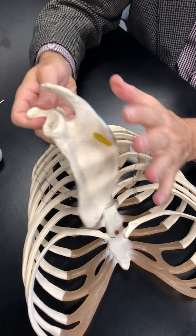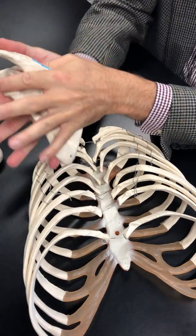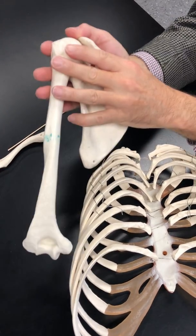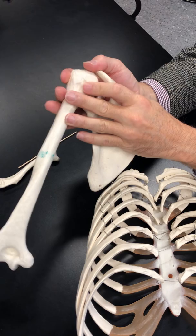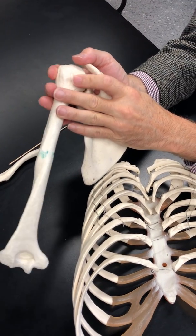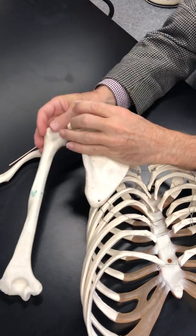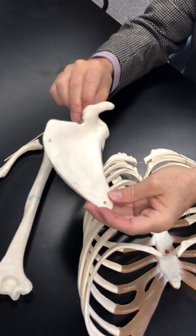All those rotator cuff muscles attach to the humerus and are responsible for moving and rotating the humerus. That's what the rotator cuff does, and they all originate here on the scapula.